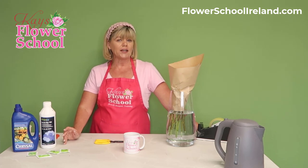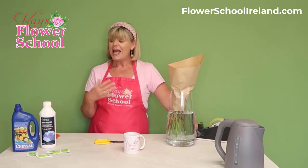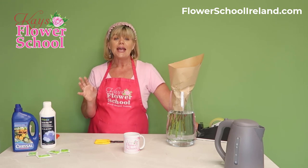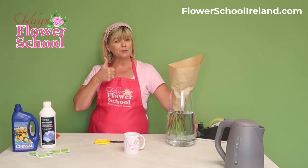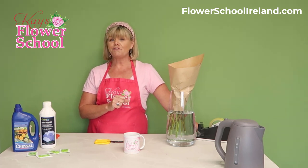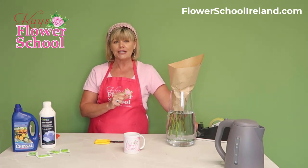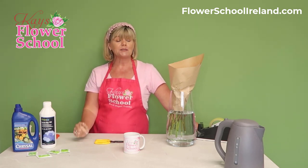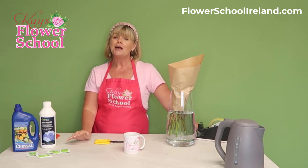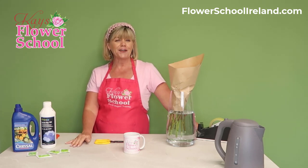Hopefully you picked up a couple of tips there. We have lots more free tutorials on tips and conditioning of all types of flowers, using different chemicals and methods. If you're watching on YouTube, give it a thumbs up. If you're on Facebook or Instagram, I'd really appreciate if you click share. If you have any questions or feedback, feel free to comment below and I'll definitely get back to you. My name is Jeanette and I'm from Kase Flower School.